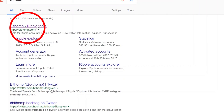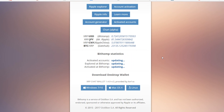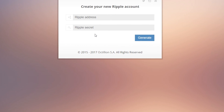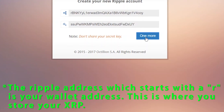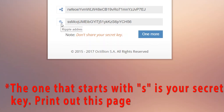What you are going to do is Google Bid Home and click on the first search result that you see. Now click on account generator. What you need to do is choose a random generated combination of Ripple address and the secret key. After that, print out the address and the secret key on a piece of paper and store it at a safe place.